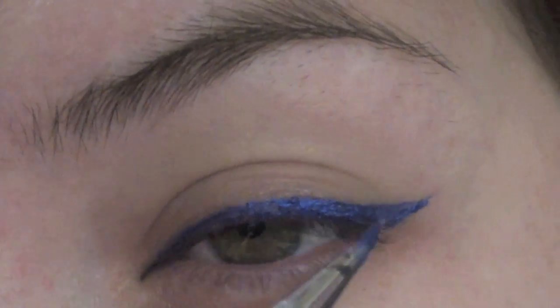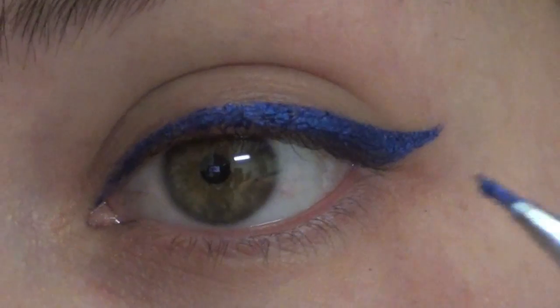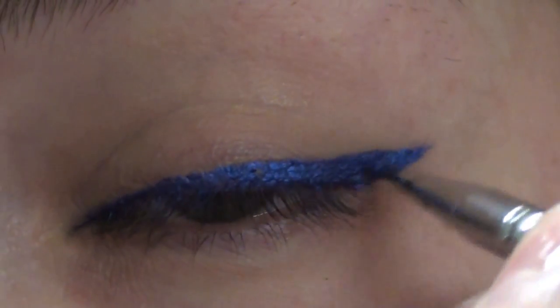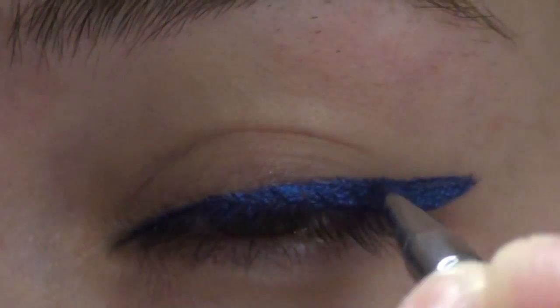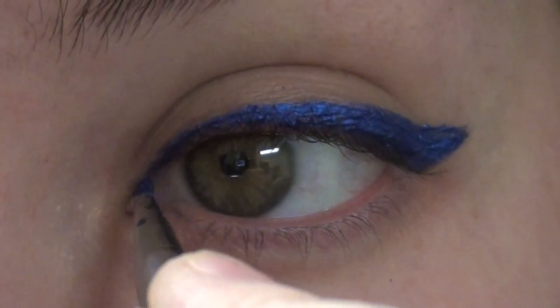I apologize about the blurriness, guys. Pick up a little bit more product and kind of fill in your wing. And if you want to make the line thicker, just start from that top point again and bring the brush inward. You don't want to mess with below that wing.